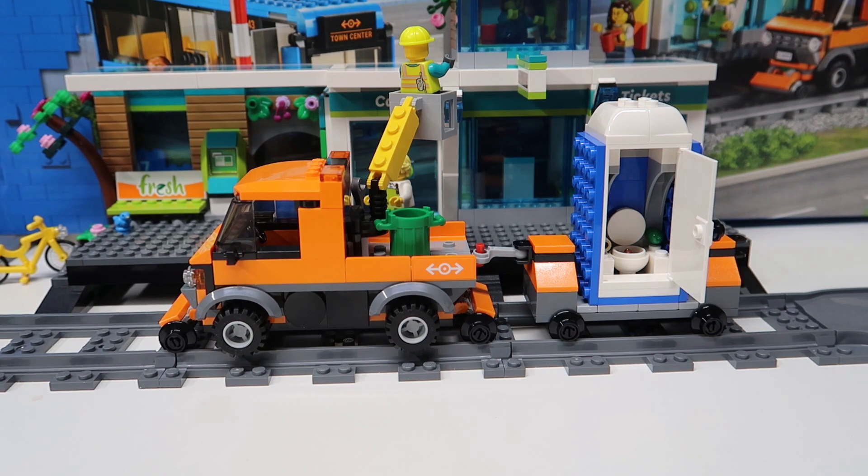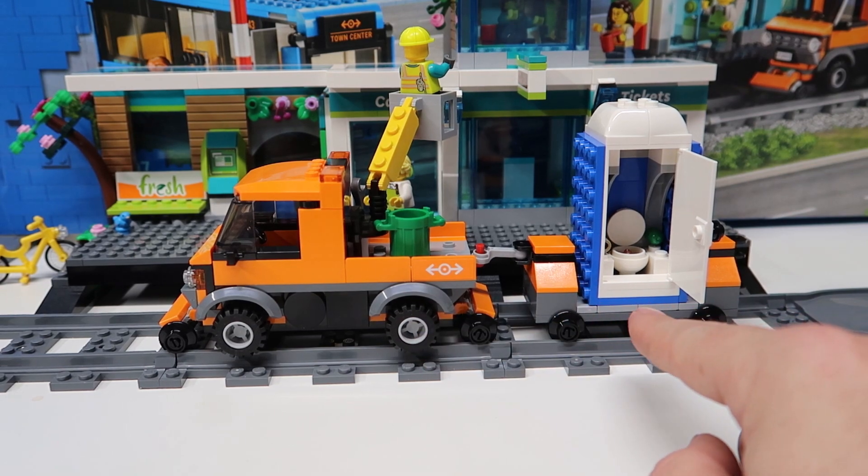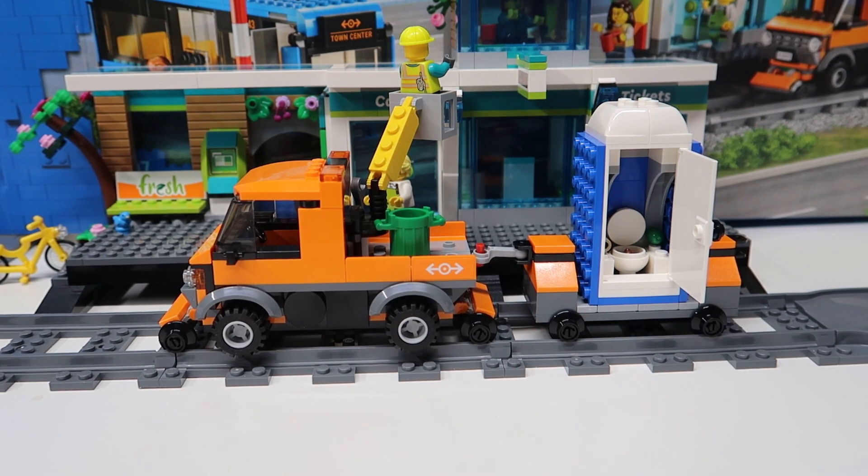My only question is why does the truck get to go off-road and on the track, but the port-a-potty cart only goes on the track? Like, wouldn't you want to pull this on the road every now and then? Maybe not, but now I'm thinking I kind of need a spur to come off the track somewhere so I can store this car and its port-a-potty so it's not in the way when the train's going around, because I want this part of the city.